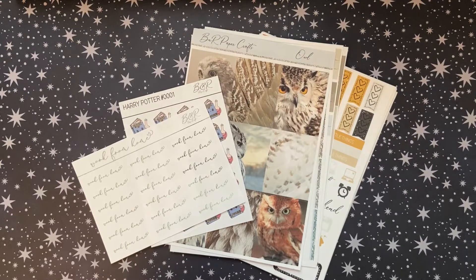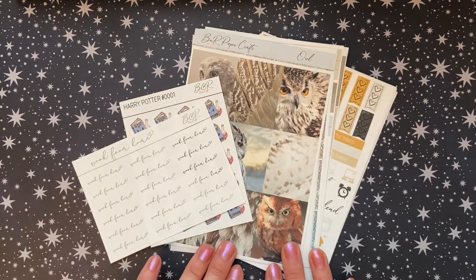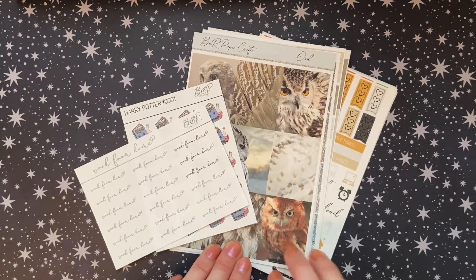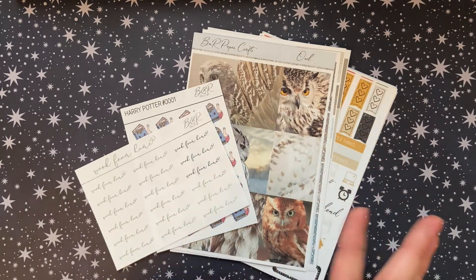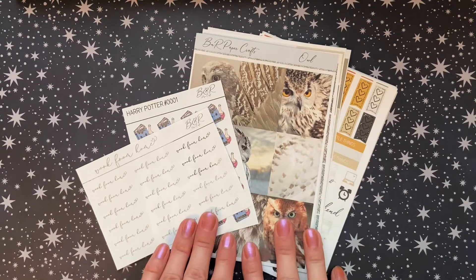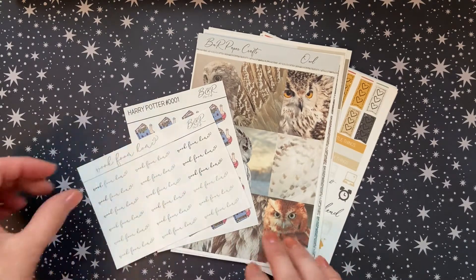The next shop that I have an order from is B&R Paper Crafts. She was participating in the May Planners Collaborative sale. One thing I need to note is that for some of these shops, I don't have the freebies that came with my order because I took them apart and put them into my reusable sticker books and kind of separated all the different stickers. That's what I tend to do with my freebies. But she had some really gorgeous spring-themed stickers that I loved.